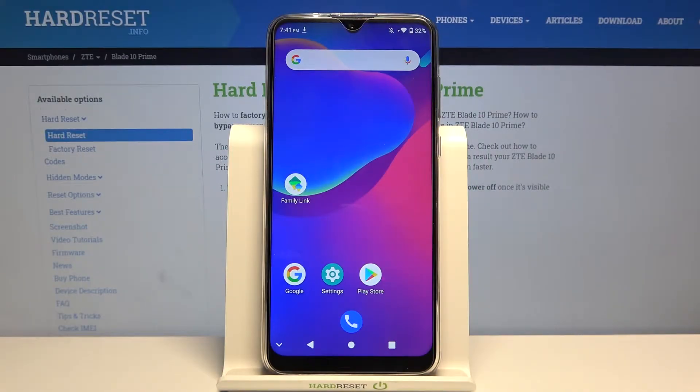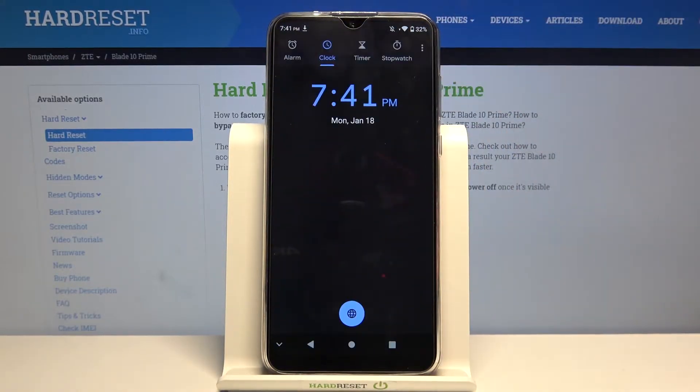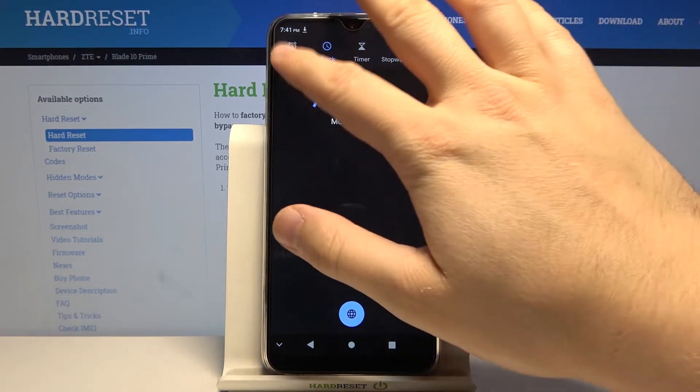Welcome! If you want to set up an alarm clock on your ZTE Blade 10 Prime, first you have to open your Clock app. You can find it in the menu or on the home screen, then go to the alarm section.